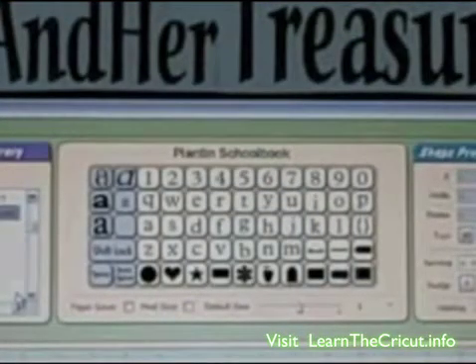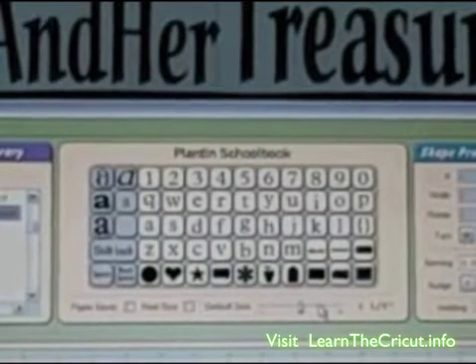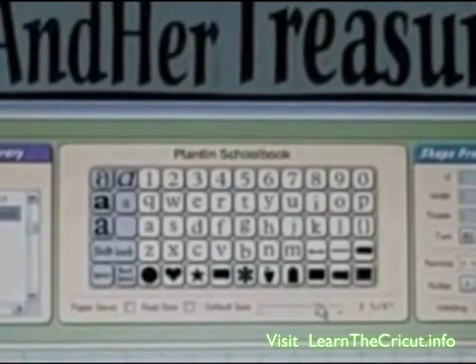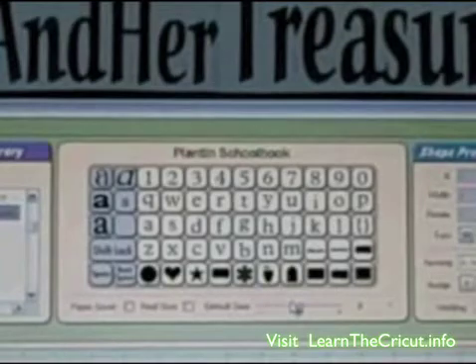Now, here in the center, we are going to change our font size. Down here underneath the keypad, you'll see a slider bar that indicates size. We're going to select a 2-inch font and make it large enough that you can see it here. There's 2 inches. Don't try to drag the pointer back and forth — it's too hard. Just click on the ruler line on the right or the left of the pointer, and that will help you get where you want to be more easily.